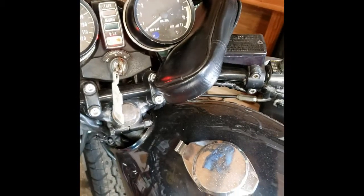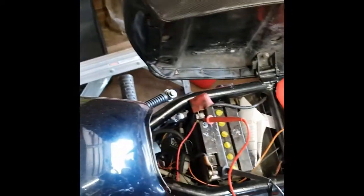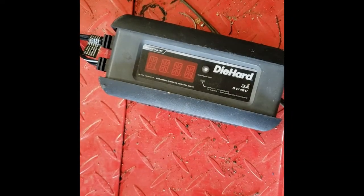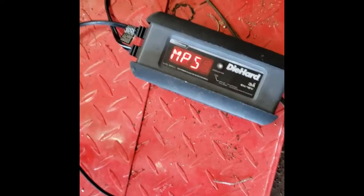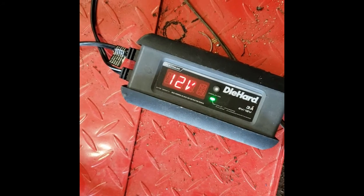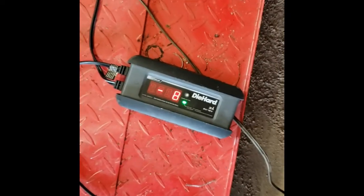Well, it's being a little pissy about starting, but yeah, it cranks over. It was deader than a doornail before — that is impressive, holy crap. One last little test here — I've got this DieHard battery charger that does analyzing too, so we're going to hook this up. 85 percent right now — holy crap, that's amazing!